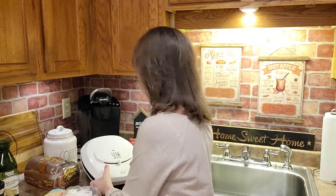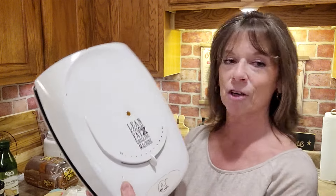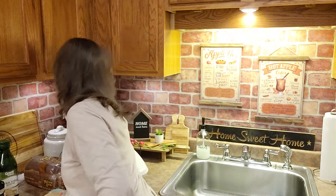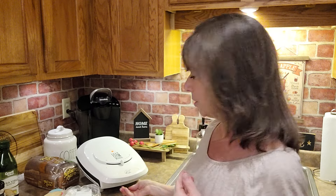So first I'm going to plug in the George Foreman grill. In case you forget what it looks like, it is the Lean Fat Grilling Machine and it has George Foreman's autograph on the bottom. The only thing that I don't have from this George Foreman is the little trays that you put right underneath to catch the fat — like if you're frying a burger or chicken or whatever — but this is just a grilled cheese sandwich.